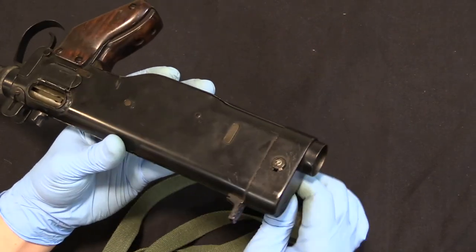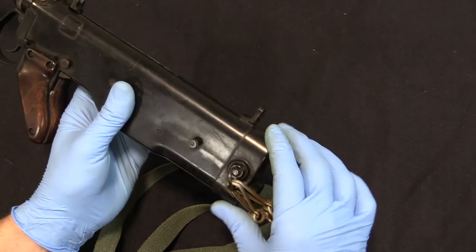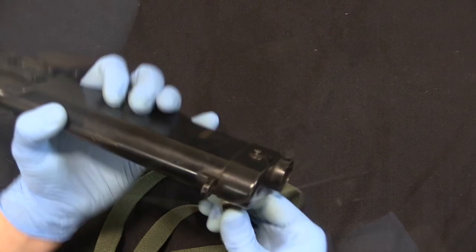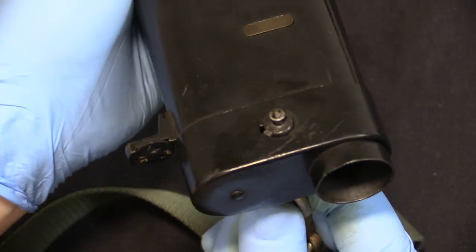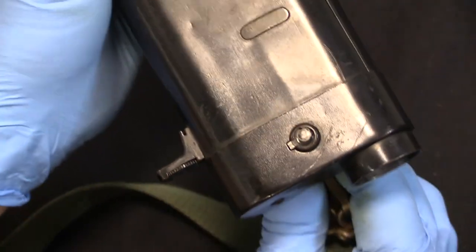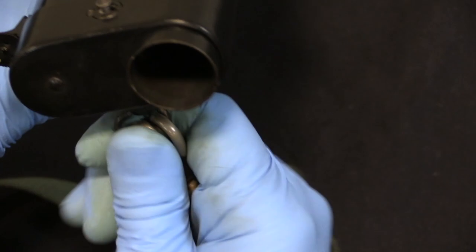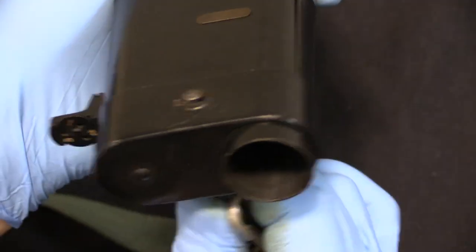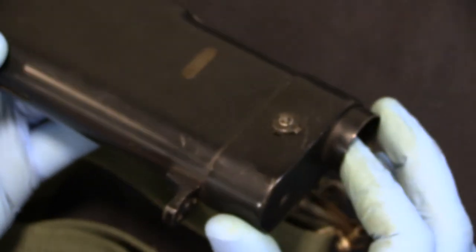We should be able to remove the rear end cap here and pull the bolt out. I can remove this pin by lining up that notch right there, then you can push it through. You can pull that through, but this end cap is quite solidly stuck in place, so I'm not going to mess around with it — I can't get the end cap off anyway. I tried before we started filming.